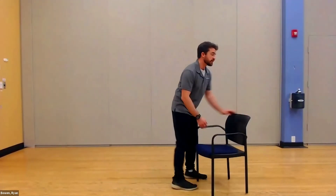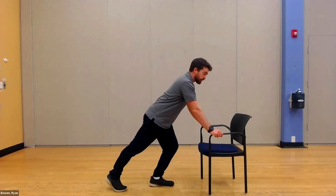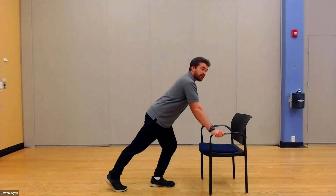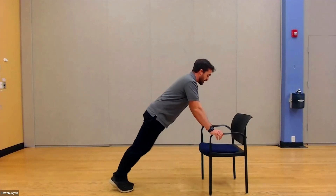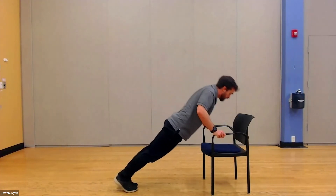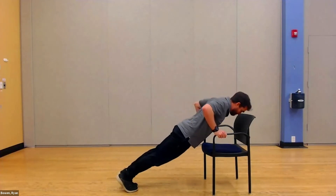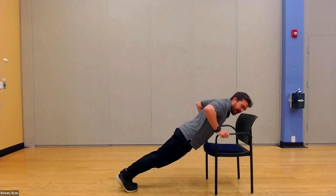Moving on to our next exercise — the push-up. I'm going to grab my chair right by the arms, one foot in front, and go down as low as I can into my push-up. Keeping the hips low, with my foot in front here mainly to make this easier in the beginning. When you get used to the form, you can step back and really work your chest and your triceps. Shoulders down, bring your shoulder blades together as you push down and up.